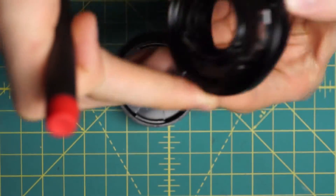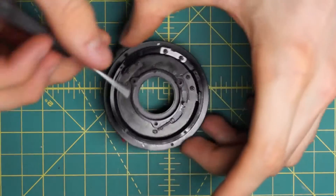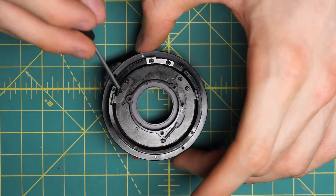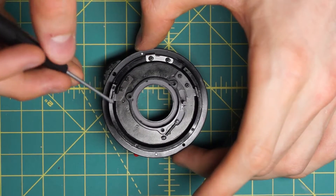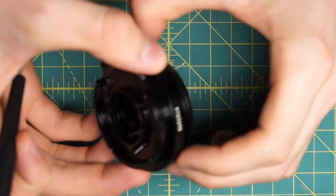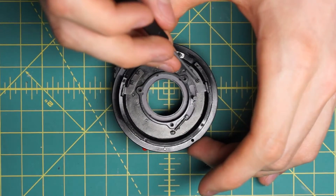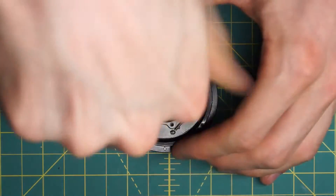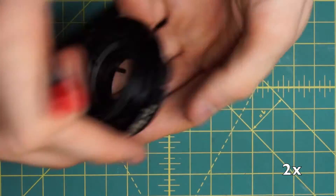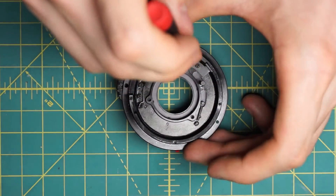While the lens is in this current position, I'm going to flip it over again. Looking at the back section, there are two bars in the inner part of the focusing mechanism going into the outer part of the focusing mechanism into little tracks. Those are what are locking the inner part of the focusing mechanism in place so that as I focus in and out, it goes up and down instead of just spinning around. So I'm going to undo these two bars — this one you need to undo the screws fully, but on this one over here you only have to undo them partially and the bar will just slide out.